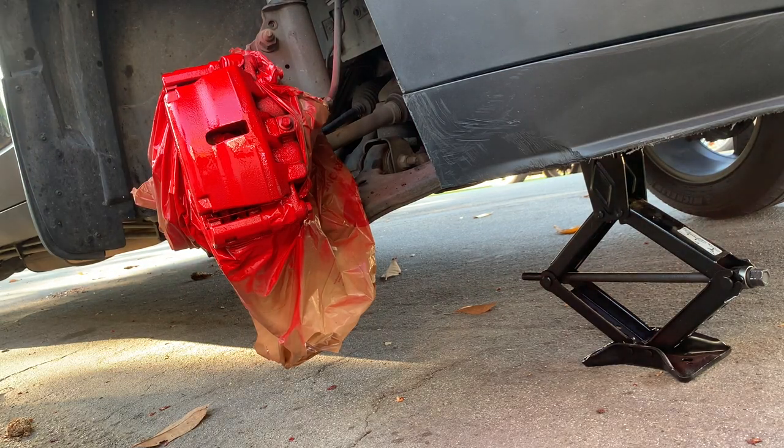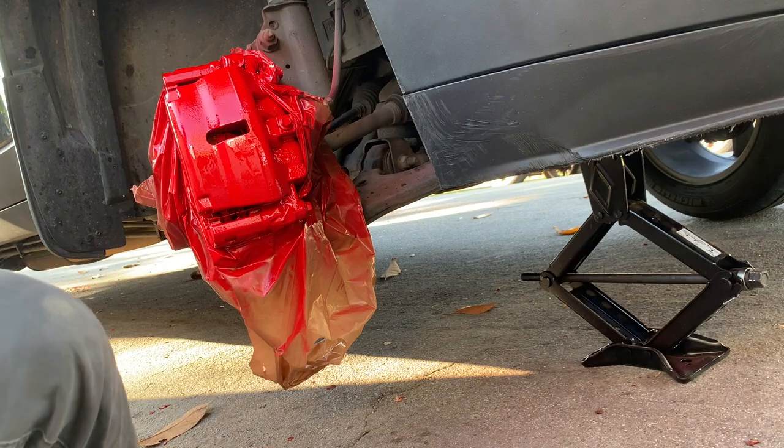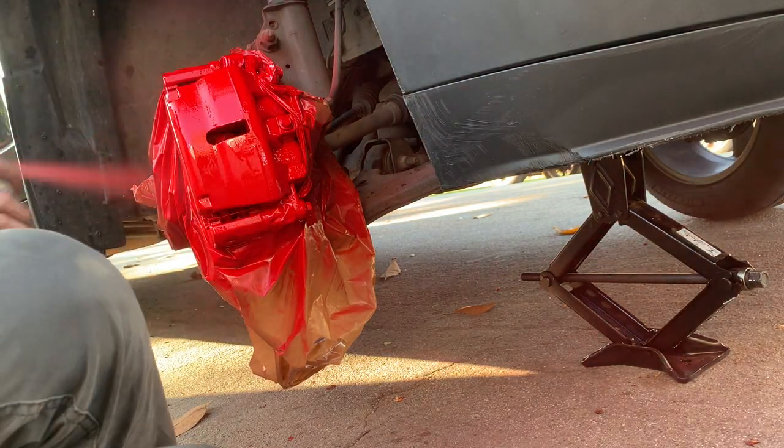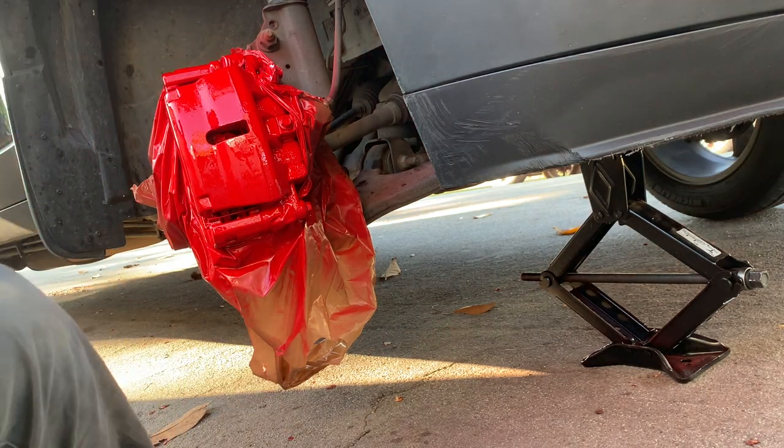We're going to wait 15 minutes after our first light coat to paint our second, a little bit heavier coat. Wait 15 minutes again for our final and heaviest third coat. And then you're going to want to wait 24 hours and let that sit and settle and dry.